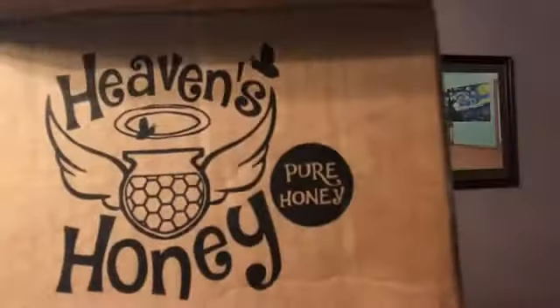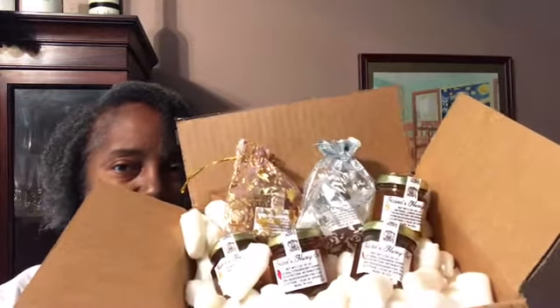Hey everybody, it's Patricia. Welcome back to my channel. I have a brand new product to show you guys. It is by a company called Heaven's Honey — it is pure honey. They sent me a beautiful sample packet to share with you guys so I can introduce this company to you. For every bottle, they drive efforts to save the bees.